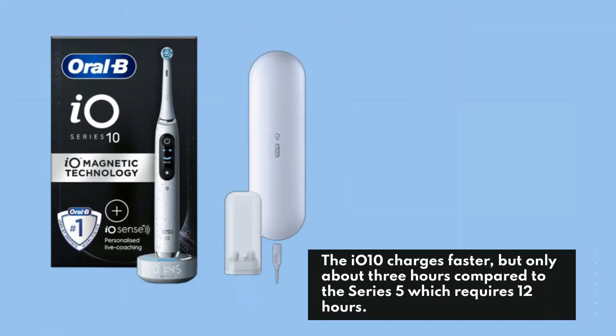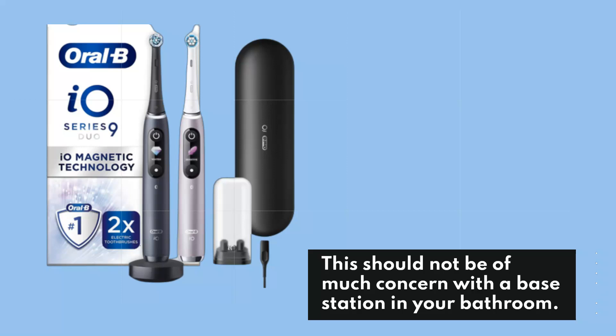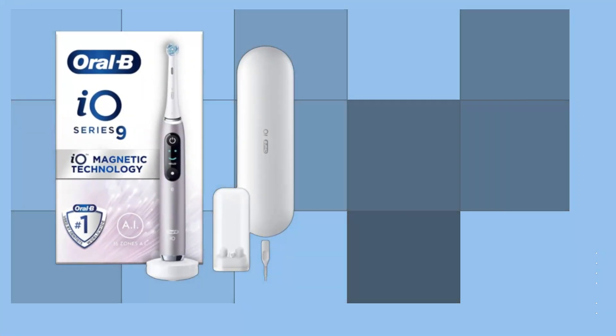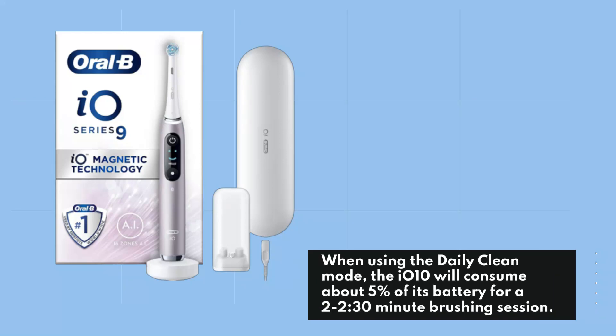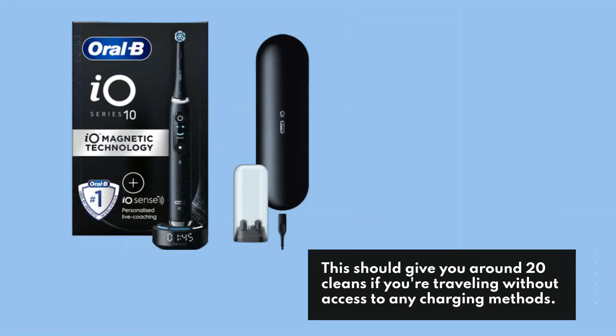The IO-10 charges faster at about 3 hours, compared to the Series 5 which requires 12 hours, though this should not be of much concern with a base station in your bathroom. When using the daily clean mode, the IO-10 will consume about 5% of its battery for a 2 to 2.5 minute brushing session, giving you around 20 cleans if you're traveling without access to any charging methods.